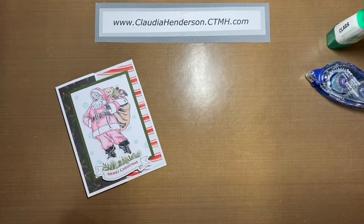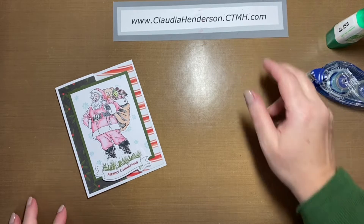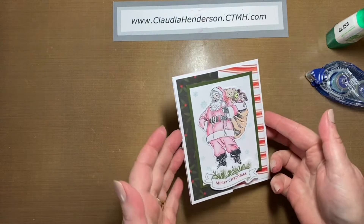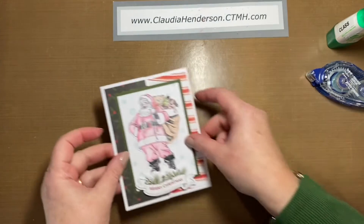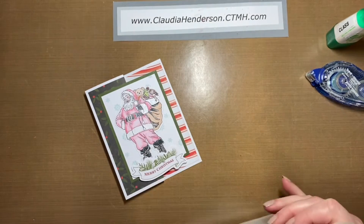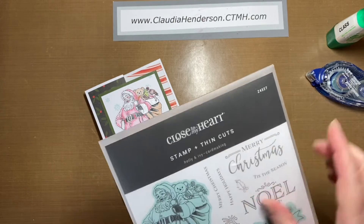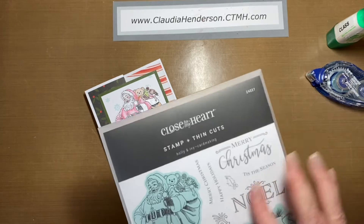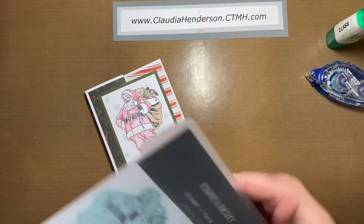Hello everybody and welcome to our second part of Christmas cards that we made in class. This is one of the cards we made — a cute little opening card. This is actually our September/October stamp set for the Holly and Ivy card making kit. The kit with those stamps is no longer available, but you can still get the plain stamp set.